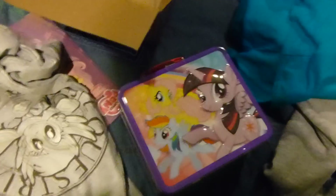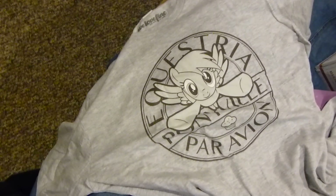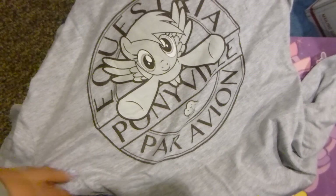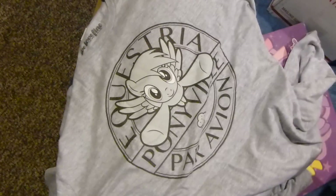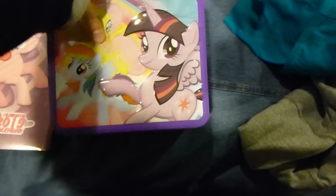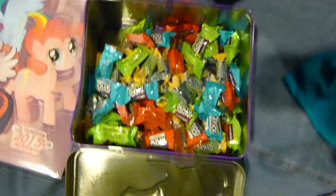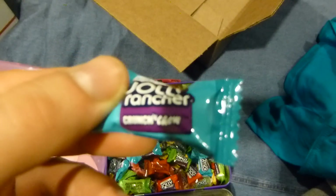My Christmas wouldn't be complete without some pony merch — in this case a shirt from We Love Fine: Equestria Ponyville Paragon Avion featuring Derpy Hooves of all folks. And another MLP calendar, and a tin lunchbox. Let's check out what's inside — a whole bunch of Jolly Ranchers, Jolly Ranchers Crunch and Chew.